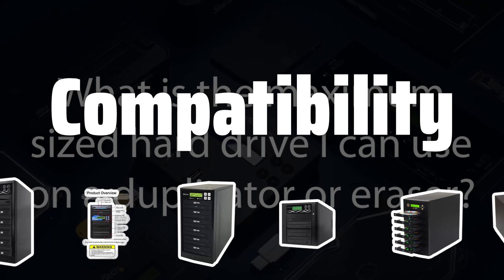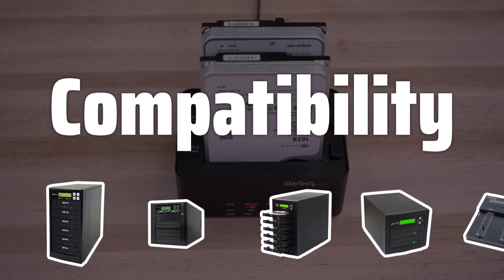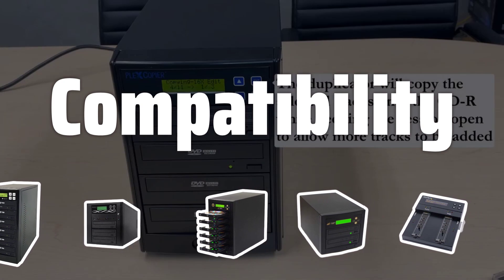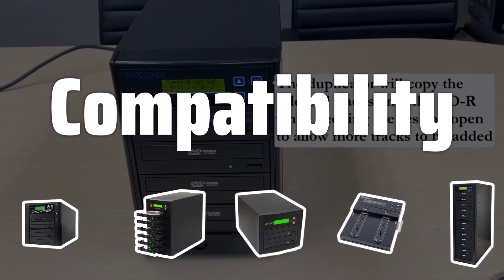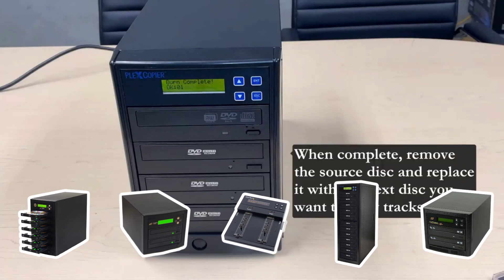Compatibility: It's important to ensure that the external disk duplicator you choose is compatible with a wide range of disk formats, including CDs, DVDs, and Blu-ray disks. This will ensure that you can use the duplicator for all your disk duplication needs.